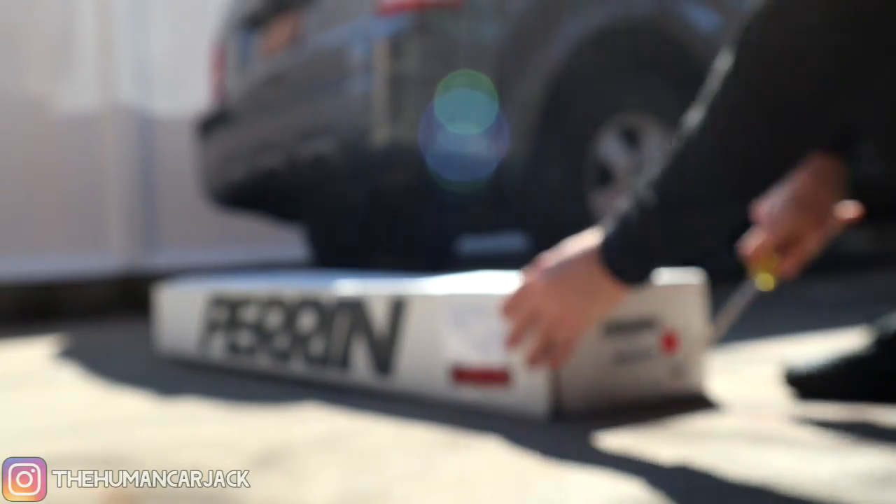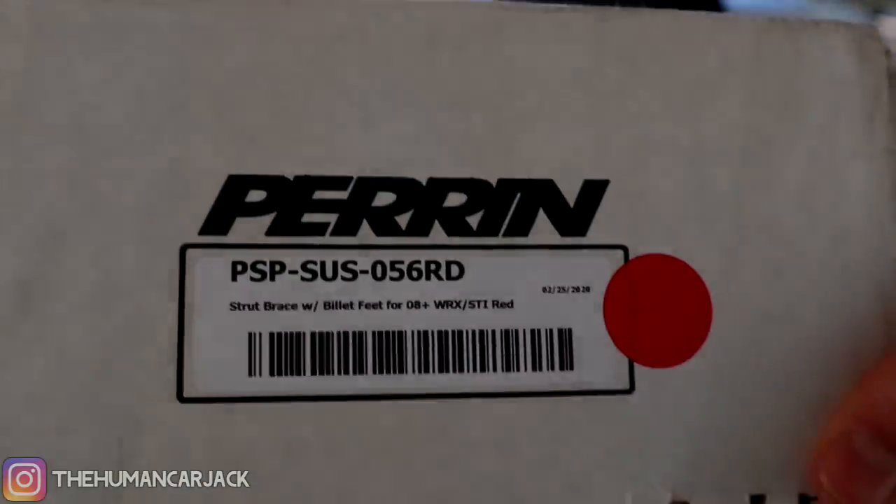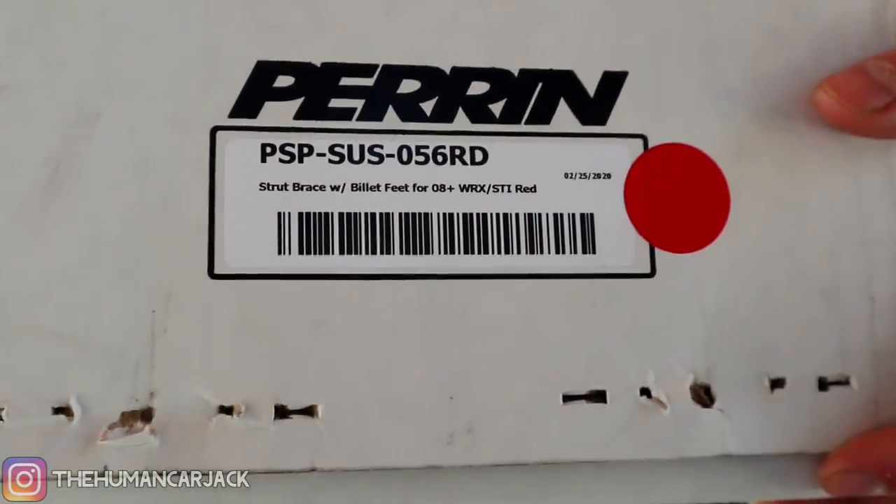We're definitely going to try and keep this one short and sweet today, just unbox it and throw it on the car. For those of you who want the part number, it's right there on screen.